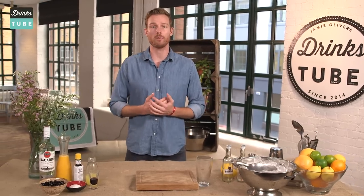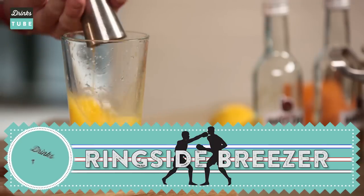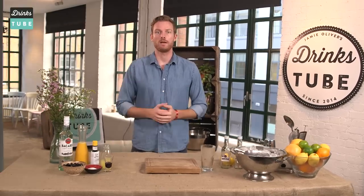For my day job I can mostly be found behind the bar at Basco in Singapore, which is a Latin American bar where we focus on South American spirits. Today I'm gonna make for you the Ringside Breezer, which is one of our drinks from the 24-hour bar build concept. It's based on Bacardi rum with lots of citrus — it's a long and refreshing drink. Let's crack on.